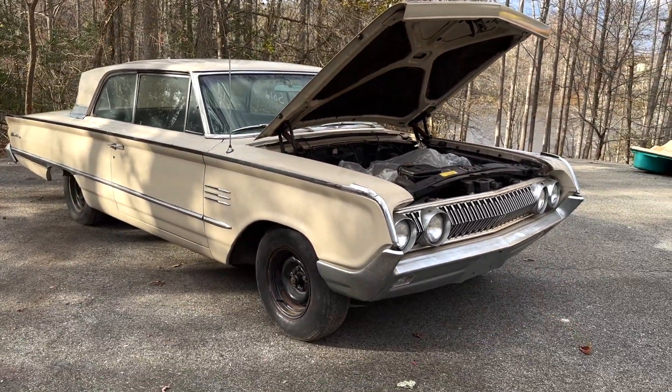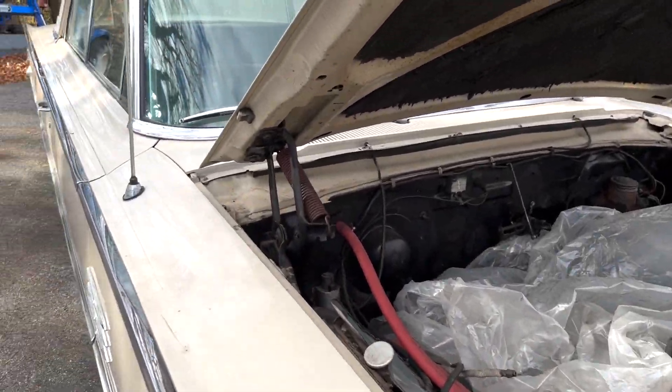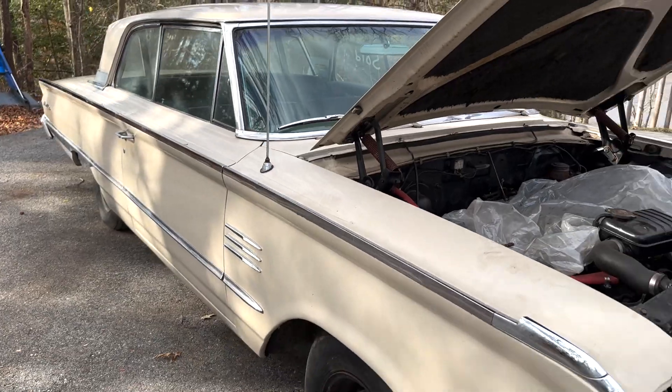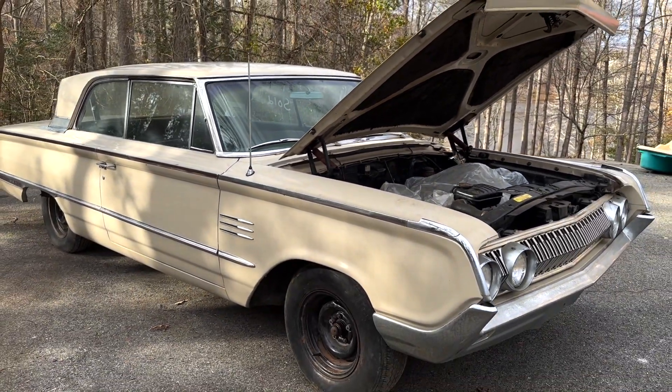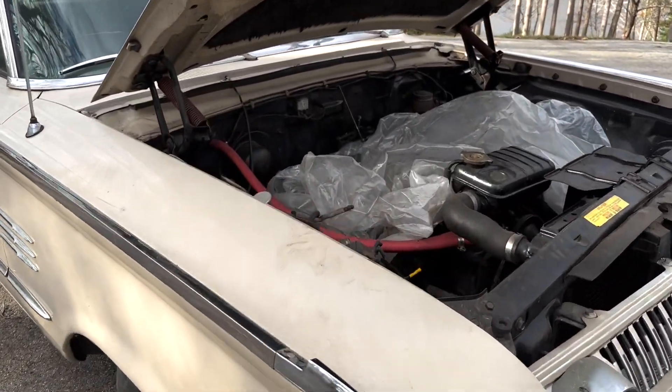It's a very, very solid car — too good of a deal to pass up. I think this thing is in great shape for its age. It definitely spent most of its life inside. Really happy we could jump on this. Didn't think that we were doing this today, but I'm really happy that we are.